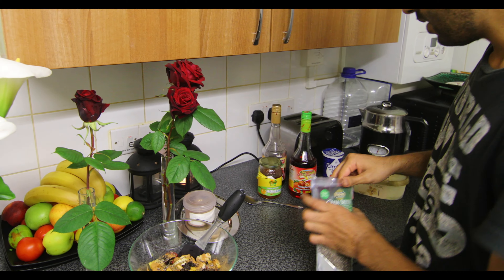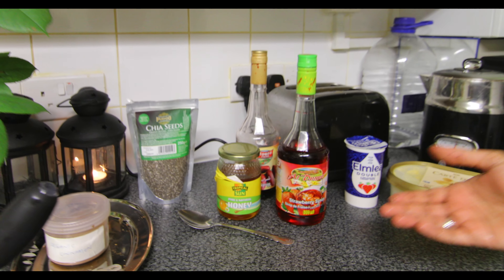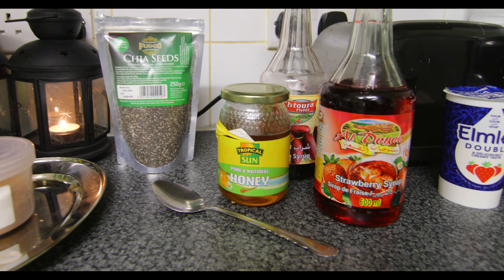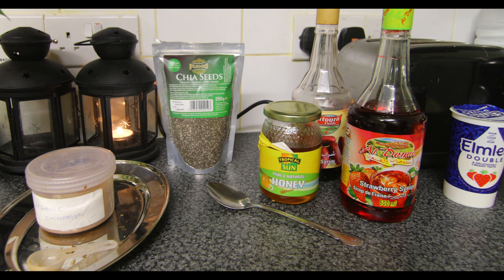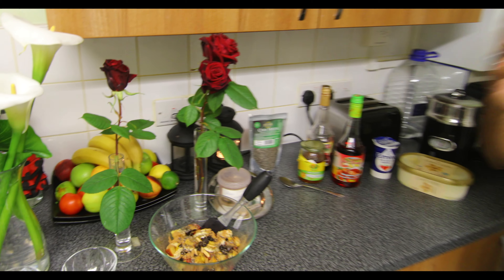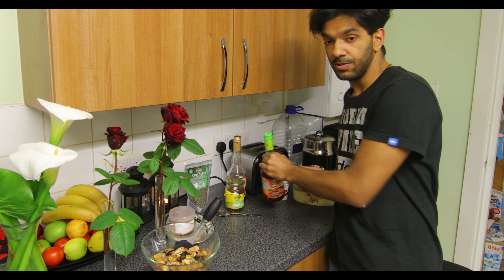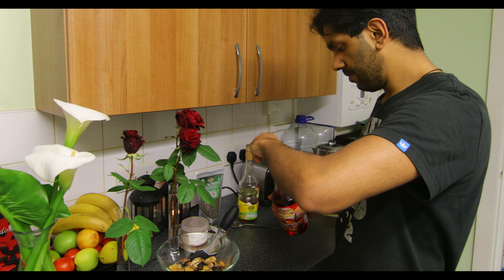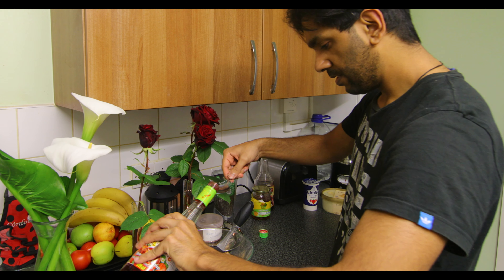Now you have a choice here. You can either use some honey, or you can use strawberry syrup, date syrup, pomegranate syrup, chocolate syrup — any syrup of your choice — and drizzle that on top of the fruit. Any of these are going to enhance it. What I'm going to do today is use some strawberry syrup because I'm just feeling like it. Let me get one tablespoon of this.